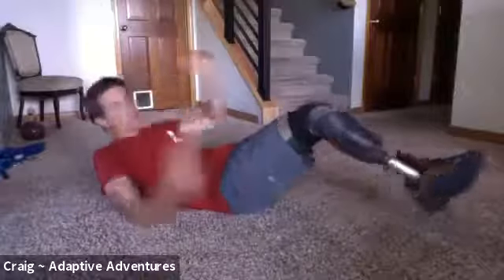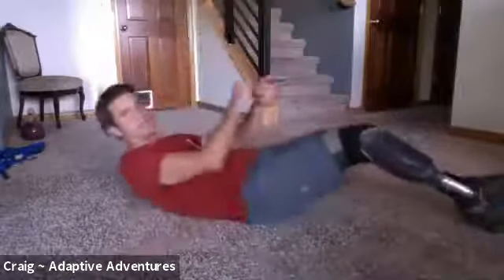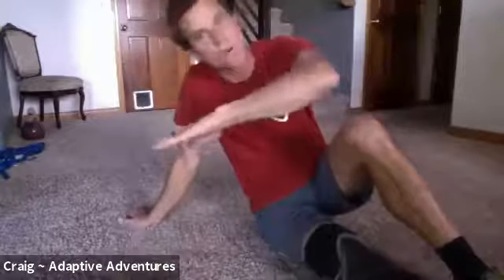You're going to pull yourself up and hold. We're going to hold that for a one count, so as you pull up into it, come up as far as you can. You don't want to go past that kind of peel-up, so if you find yourself going too far, go back down a little bit. You want to just clear your shoulder blades right there, hold for a one count — like 'thousand one' — and then go right back down.